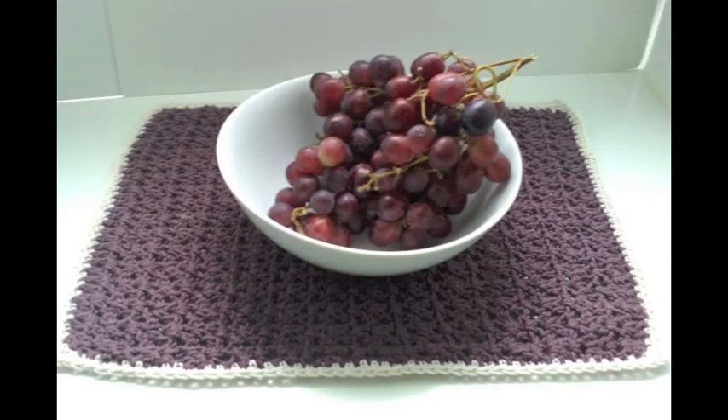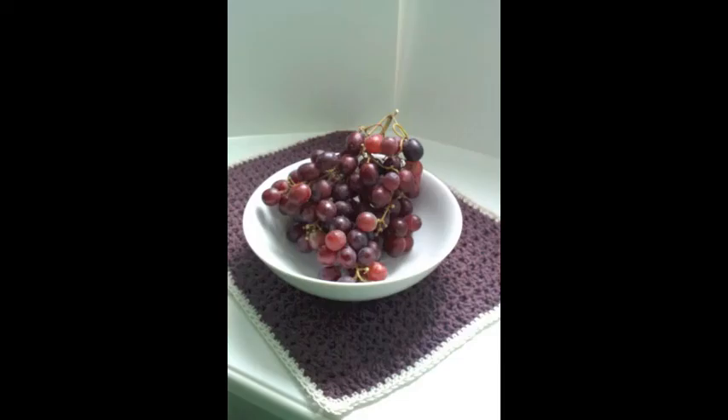And this is a placemat that I thought would look nice at a table. It's made from 100% cotton too.